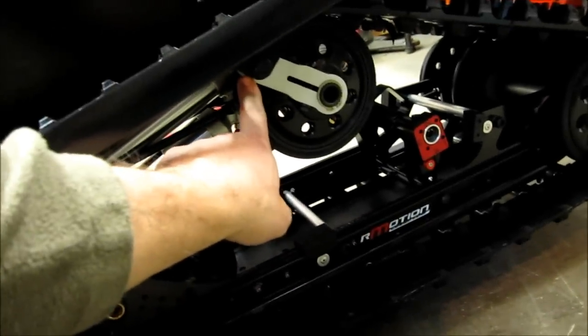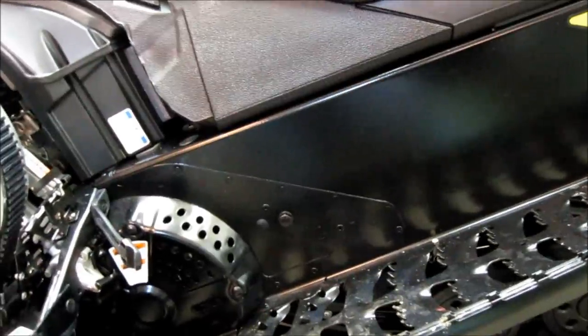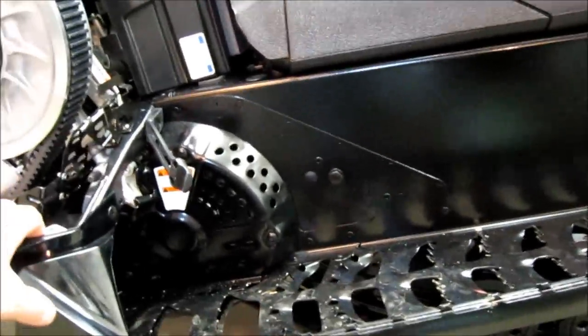Then we'll undo the back bolts — you need a 22 millimeter wrench to hold the capture nut on the back — and then undo the bolts in the front. Then we'll tip it up on its side and slide the R-Motion suspension out.